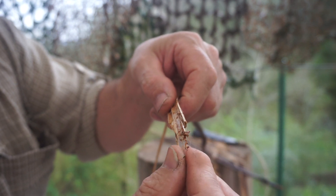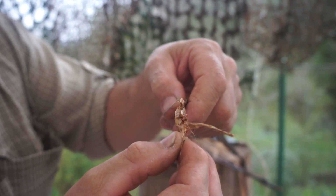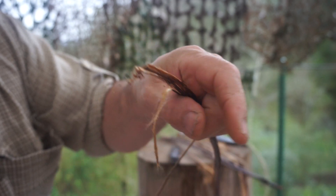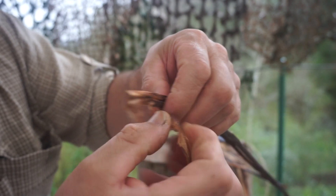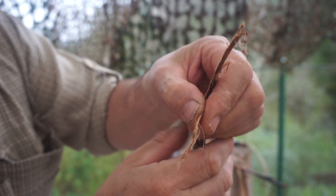These are the fibers. Break apart that inner stalk and pull it away. Sometimes the fuzz sticks — you want to pull it away. I'm going to pull the fuzz off.